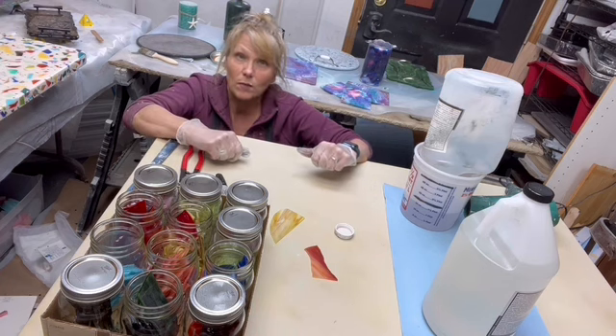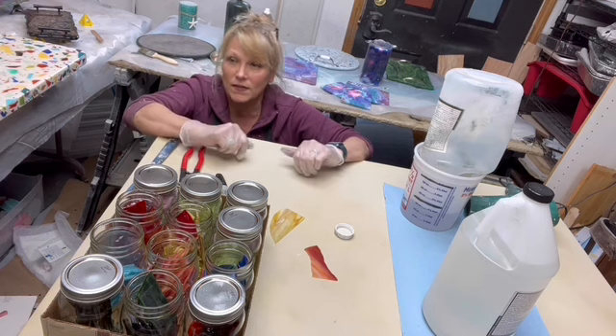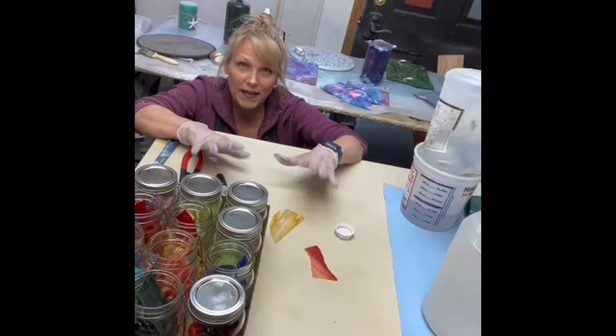When we deal with glass, the edge is the issue. We already know we're going to have issues with the edge with glass — making it all look the same is what we're going to deal with.